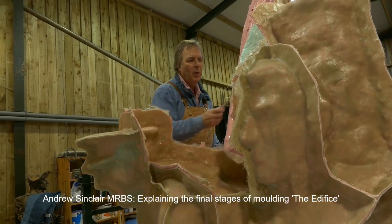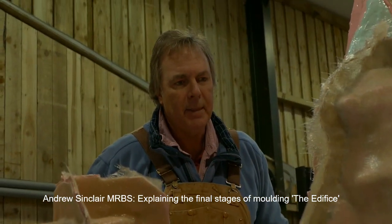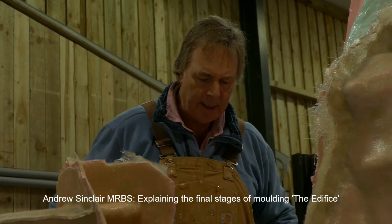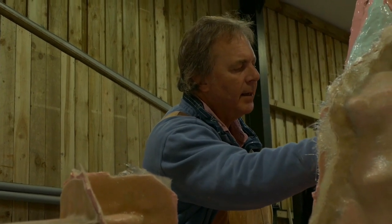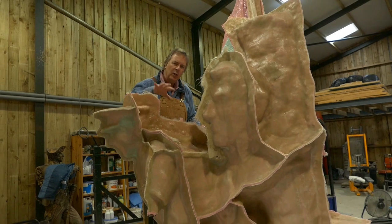We're just getting to the end of the molding process, which is frankly a relief because the work you do on this is quite tedious. There's 80 kilos of rubber on this approximately, and it's put on with something not much bigger than that, so it's a bit of a process to get done. I still really enjoy molding and casting, so when I get to this stage and we've actually maintained really good quality on what is a huge mold, I'm very pleased.